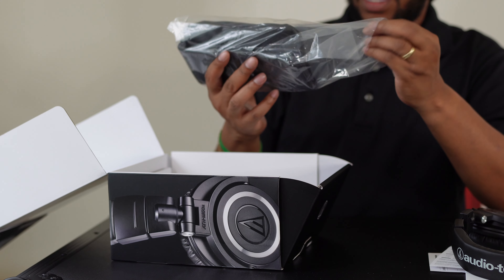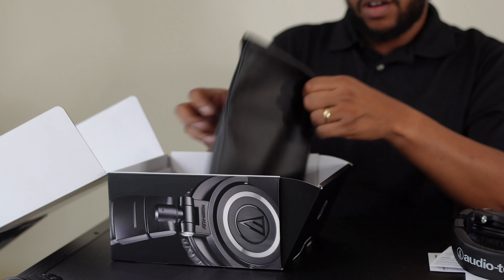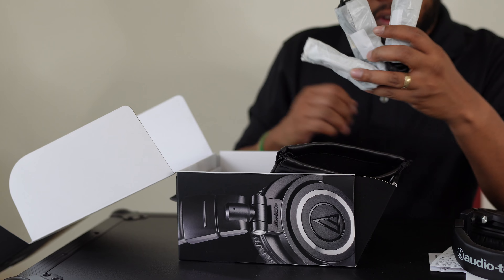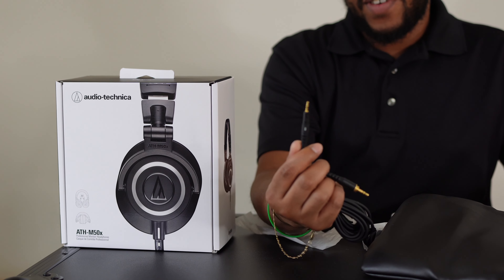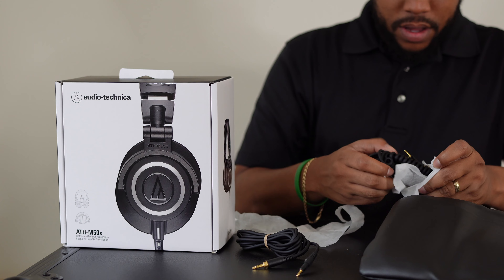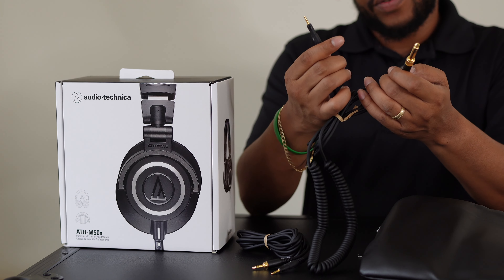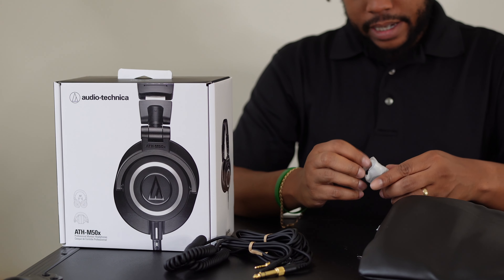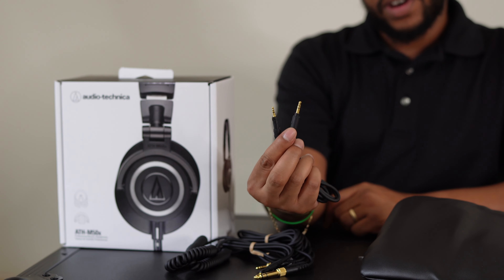It does come with a pouch to carry them — not a hard case but it is a nice pouch. And you do get three cable connections for this headset. I haven't seen this in a while — a 2.5mm connector — so you've got your 3.5mm and your 2.5mm. They also give you a quarter-inch.